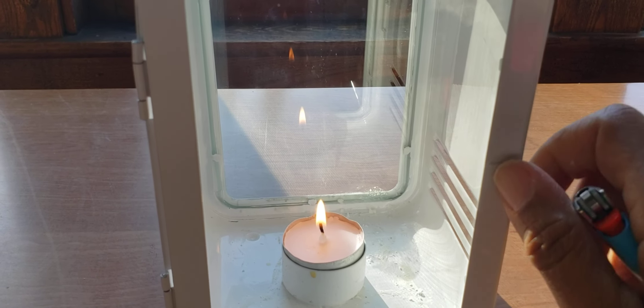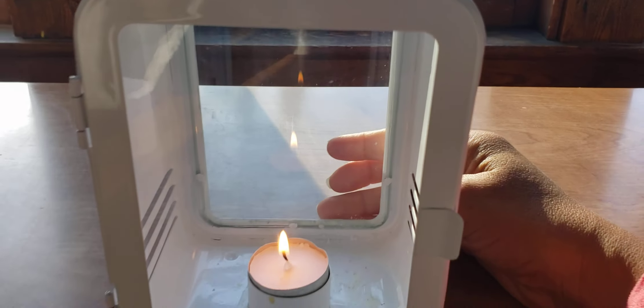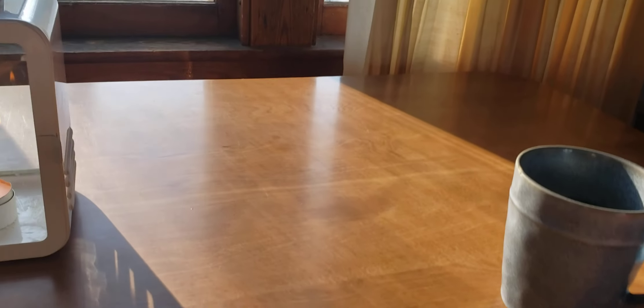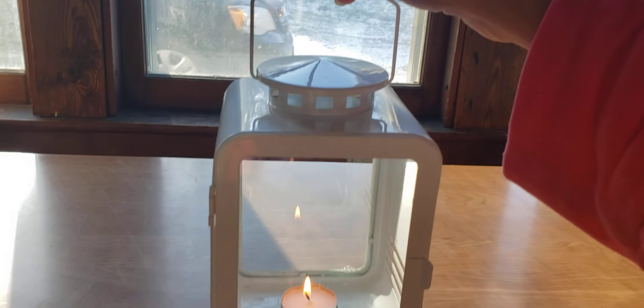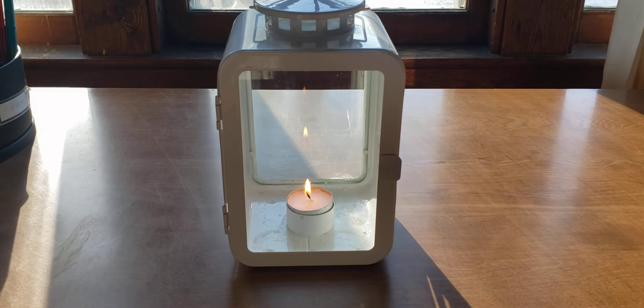These tea light candles last for hours — they can last all night long and are pretty inexpensive. I have this big giant bag of them; you can get them at the dollar store, and IKEA sells them too. The lantern itself is well made and you can carry it around if you need to. It gives off a good amount of light at nighttime too, so it's good for both light and heat.